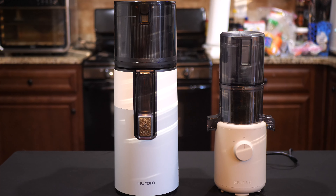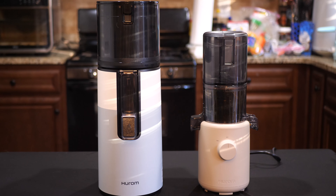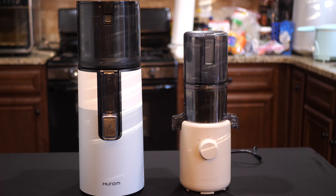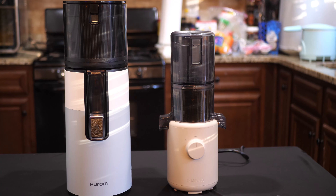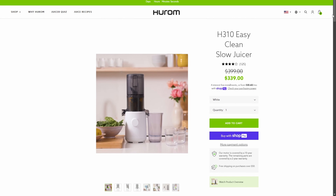Hey everybody, Jeremy here, and today I want to show you my latest juicer. This is the Hurom H310 Easy Clean Slow Juicer, and you can get it right now at a discount. During Hurom's Black Friday sale, it's going to last for a few more days, and the cost is $339.